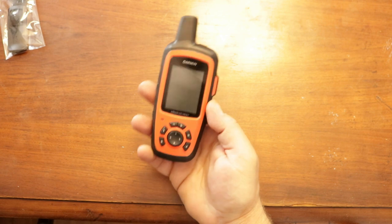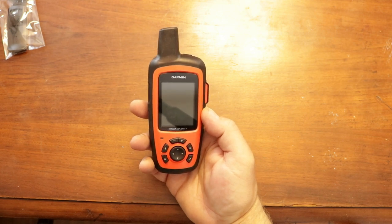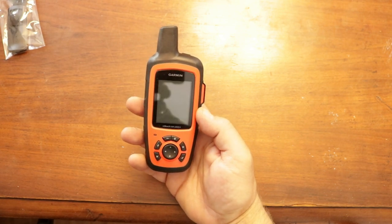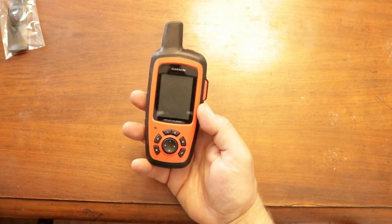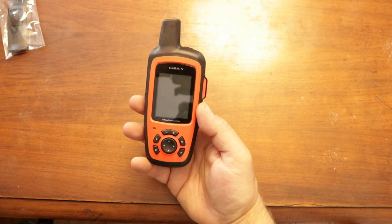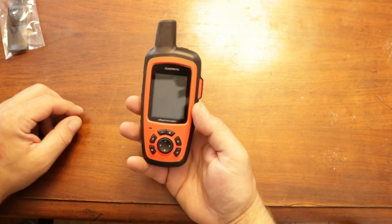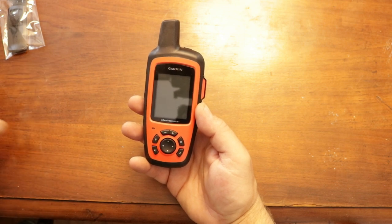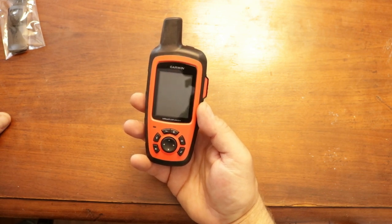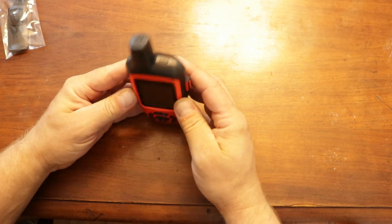It also has emergency SOS. It does require a monthly service — I believe it's through Iridium — and it's month-to-month, not necessarily a contract. They have different plans ranging from about $11-12 up to $70-80 a month. The basic plan is only around 10 text messages per month, but you can send unlimited preset messages. There's also a tracking feature. You can look at the plans under Garmin's inReach section to pick what works for you.